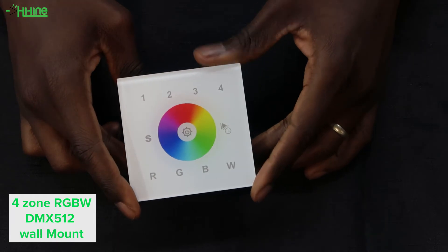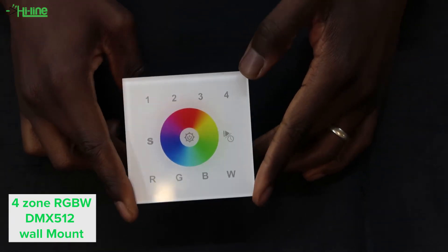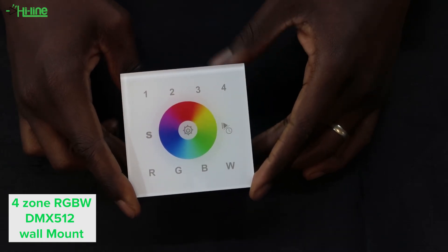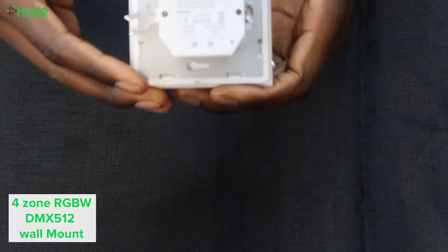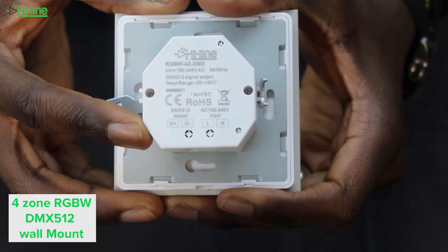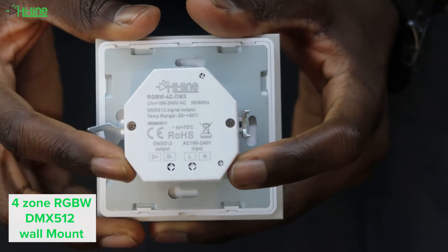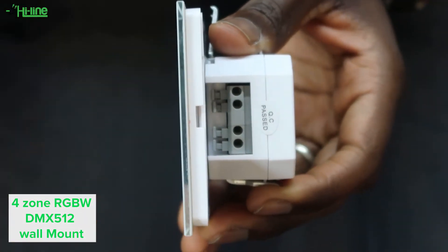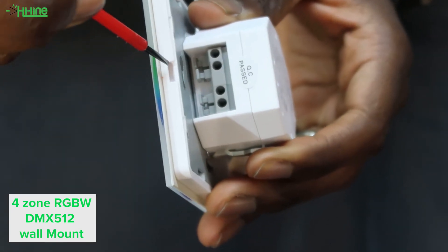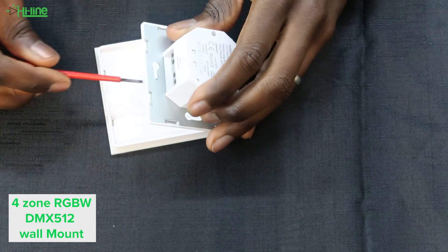Now let's talk about our four-zone DMX512 RGBW wall mount. This wall mount, instead of using DC voltage, will need between 100 to 240 volts AC to be powered up, along with your DMX signal cables. To open the front plate, use a flat screwdriver in the small gap and it should pop off quite easily.